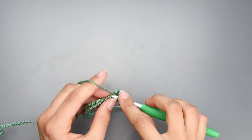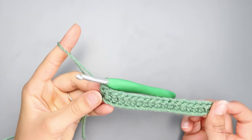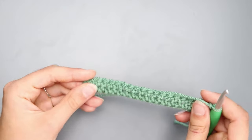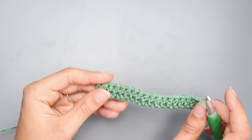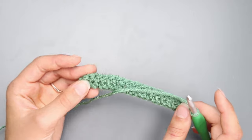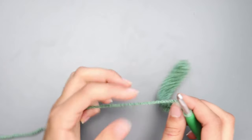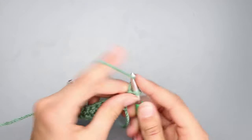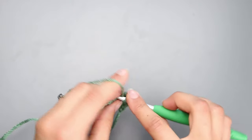Double crochet in each stitch across. You should have 18 double crochets at the end of row one. Now chain two and turn your work. For rows two through twelve, you're going to double crochet in each stitch across — just chain two, turn, and double crochet across. I'll meet you back once you're done with row twelve.